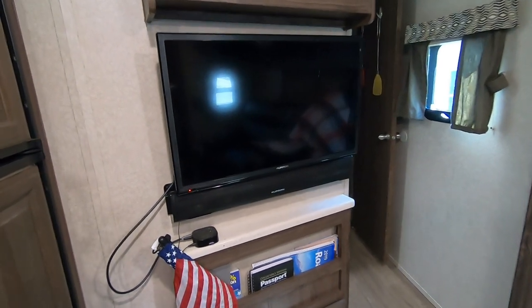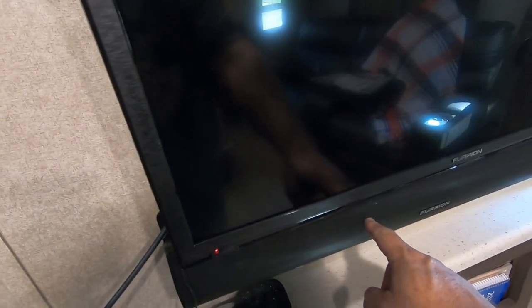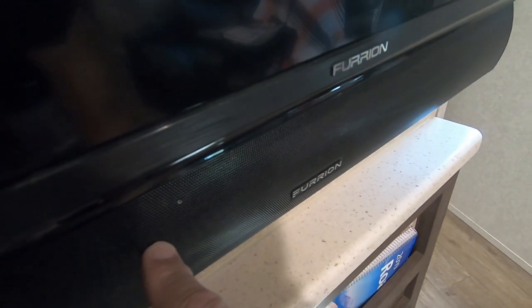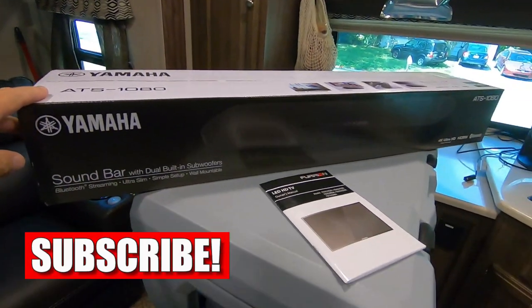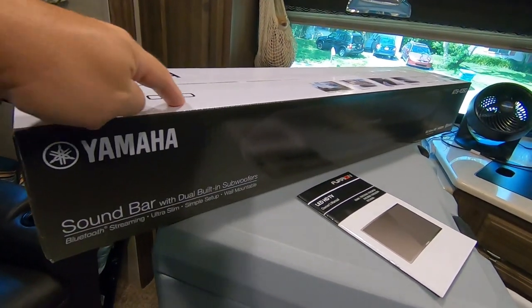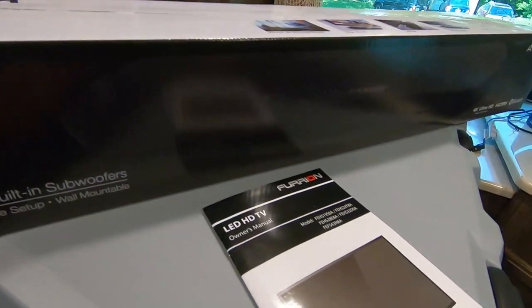Today's project is going to involve something that a lot of you have probably thought about: replacing and upgrading the crappy quality on this Furion sound bar that provides sound for the TV and from the onboard radio. Went to Costco and came across a sound bar with built-in subwoofers for a really good price. It's the Yamaha ATS-1080. So I'm going to take a look at that, and that'll be the project for the day.